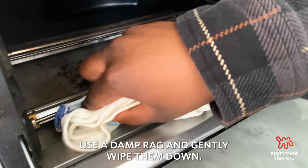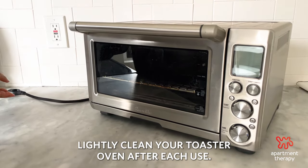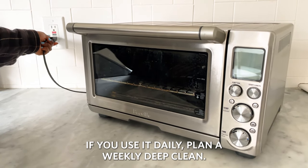To clean the heating elements, use a damp rag and gently wipe them down. Lightly clean your toaster oven after each use. If you use it daily, plan a weekly deep clean.